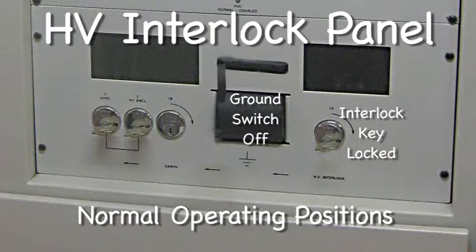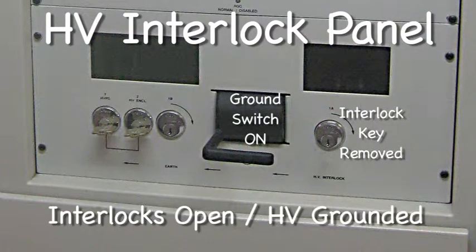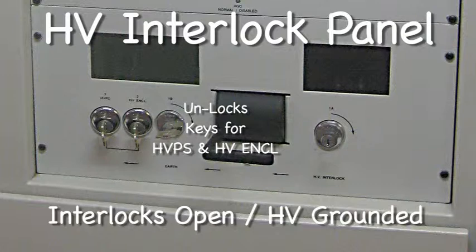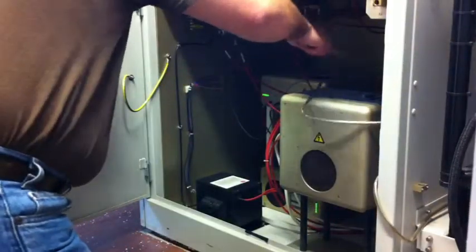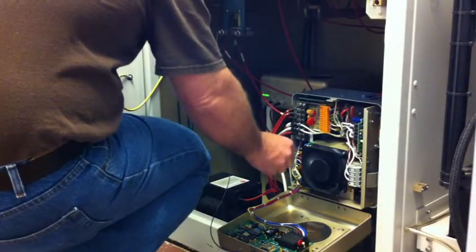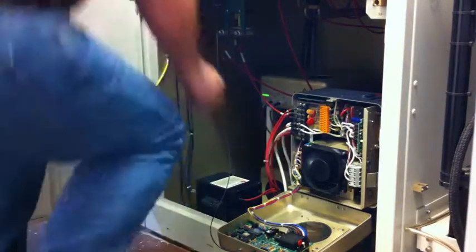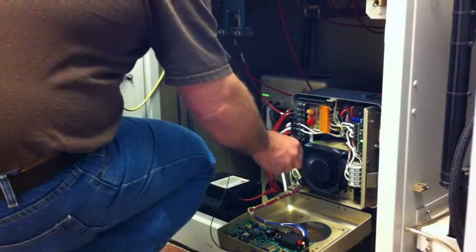Now back to the interlocks. Rotating the key, grounding the high voltage, and now being able to remove the key for the high voltage enclosure, allowing me to open it. Again, we take the key out, unlock the enclosure, ground all the parts inside, open up the toaster, adjust the bias control, and stand up to read the meter several times. Finally, get it where it needs to be.